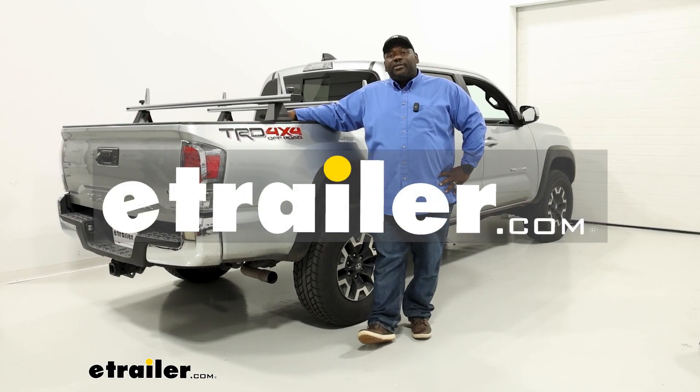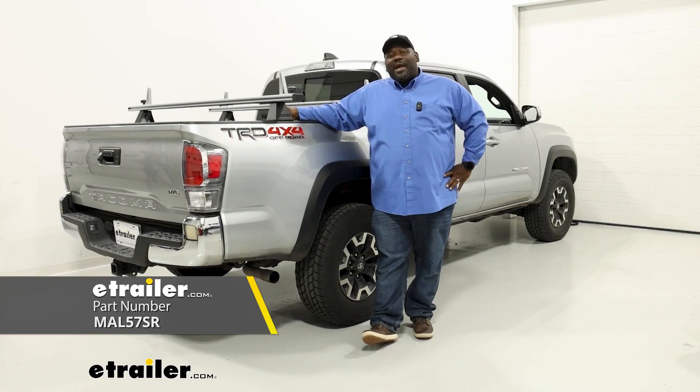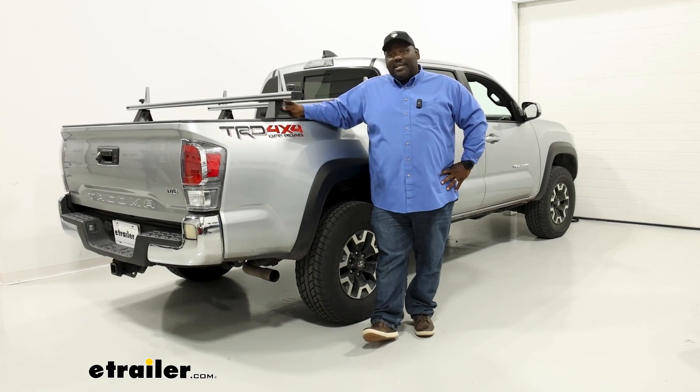How's it going neighbors? This is Ed here with eTrailer.com and we're taking a look at our Malone CrossBed Ladder Racks with load stops on the back of our 2022 Toyota Tacoma. Let's check this thing out.